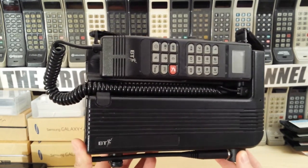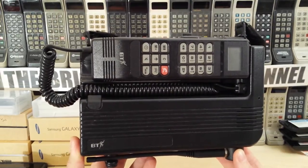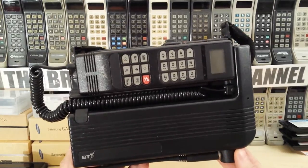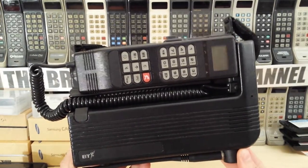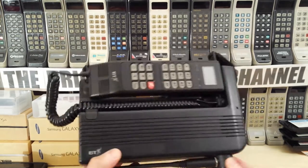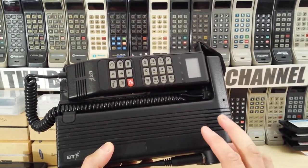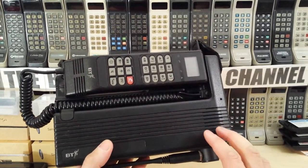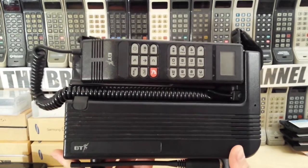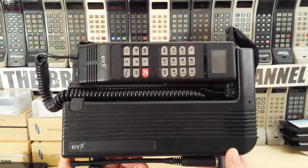These were released by British Telecom or Motorola in the 1990s, very early 1990s. This one, from the serial number, I think is June 1990 or July 1990. What's important to note is that they did several variants of this, and just because the phone looks like this doesn't actually mean it's analog. There are obviously GSM versions, but this particular one is the BT Emerald version.